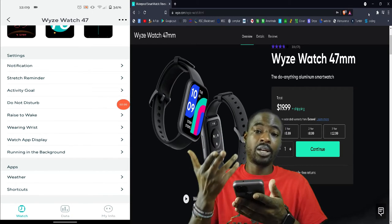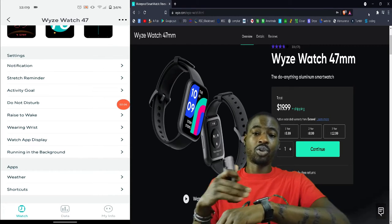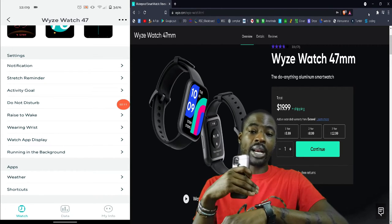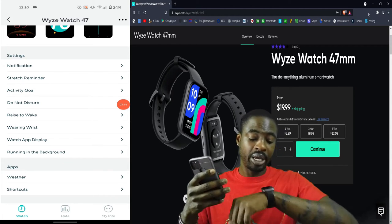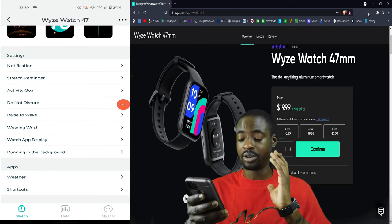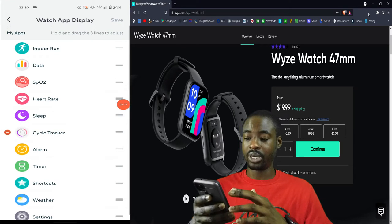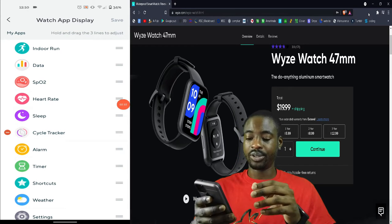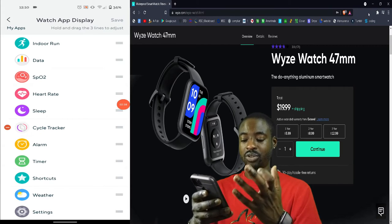You cannot answer the phone on the watch — it will vibrate when ringing and you can only ignore the call. There is no voice commanding on the watch, at least not to my knowledge. In the watch app display settings you can pick which features you want to see and in what order — indoor running, sleep data, menstrual cycle, alarm, and more.